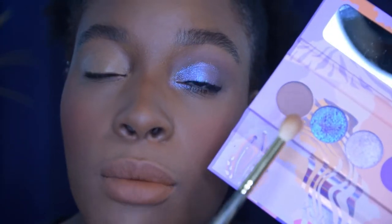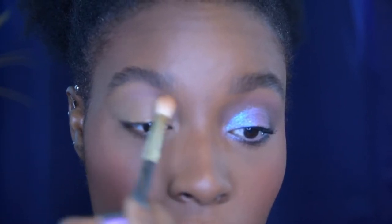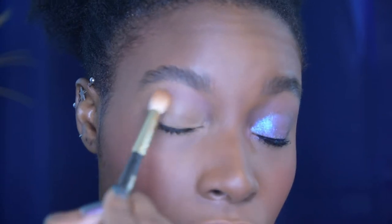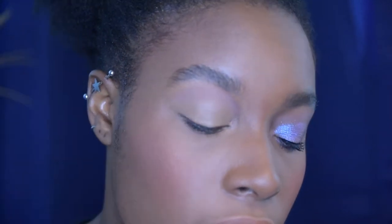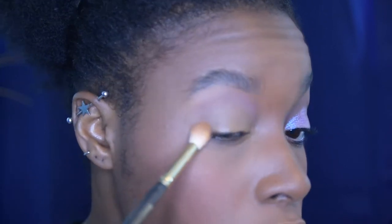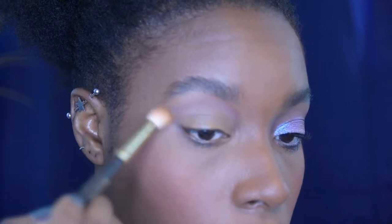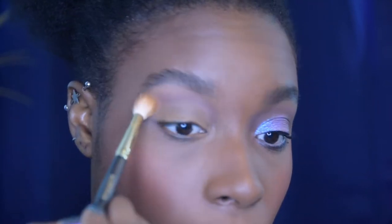So we're gonna go in with this first brownish shade and this is going to be my transition shade for this look. What I love about this shade is it is very light, but it is also so cool-toned that it really starts to build the crease and build dimension in the eye look that you honestly wouldn't think would happen unless you actually see it on your eyes. So I'm super super happy about that.